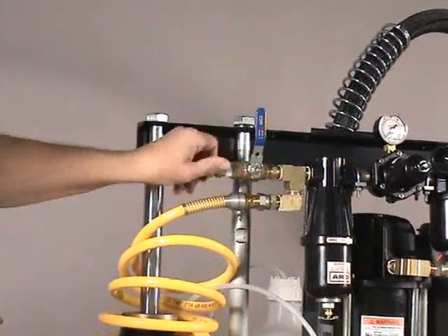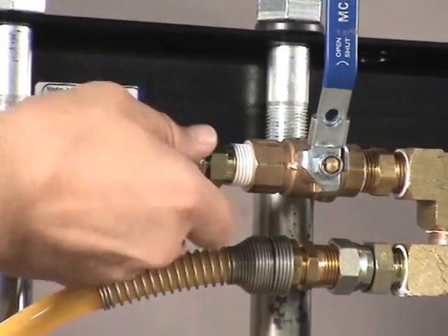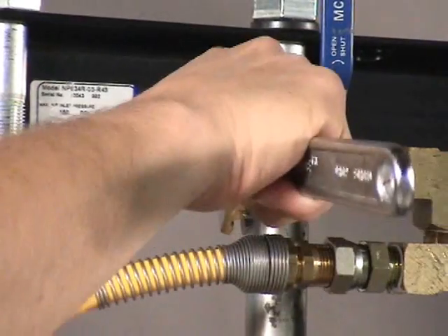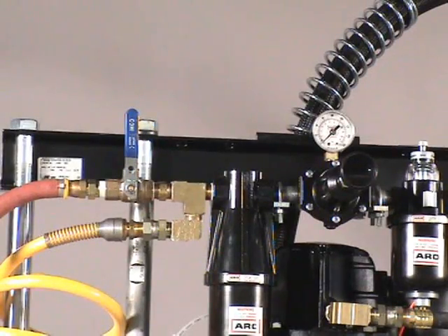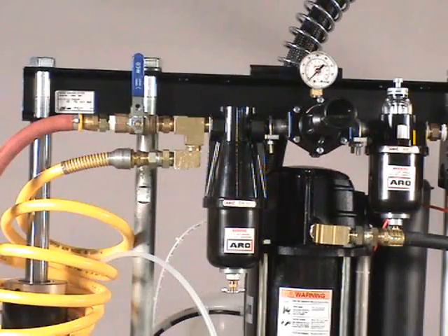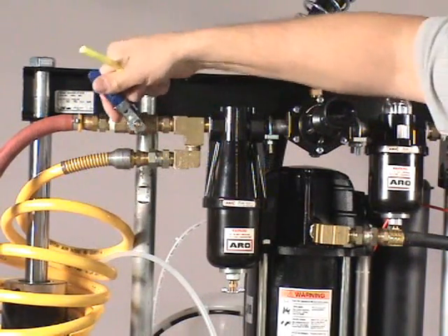Attach a half-inch nipple with a half-inch air supply hose. After the main air hose is connected, turn on the main air by turning the main air ball valve to the on position.